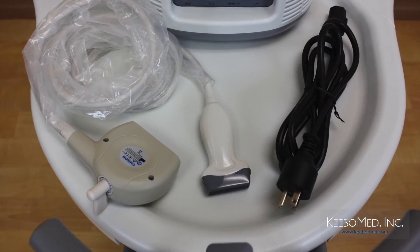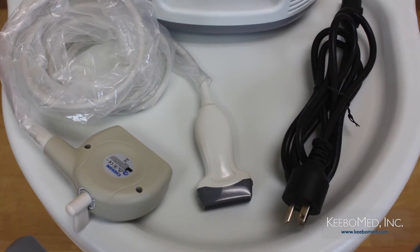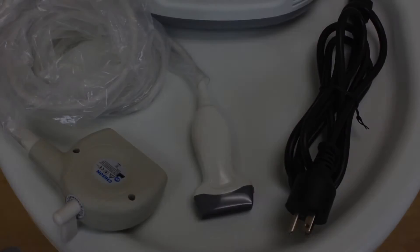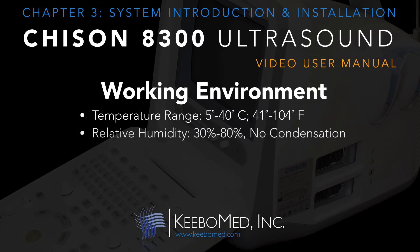Before installing the power cords, probes, or other accessories, it is important to consider the environmental conditions that the ultrasound will be operated under. The working environment should have an approximate temperature range of 5 degrees to 40 degrees Celsius, or 41 degrees to 104 degrees Fahrenheit, and a relative humidity range of approximately 30% to 80% with no condensation.